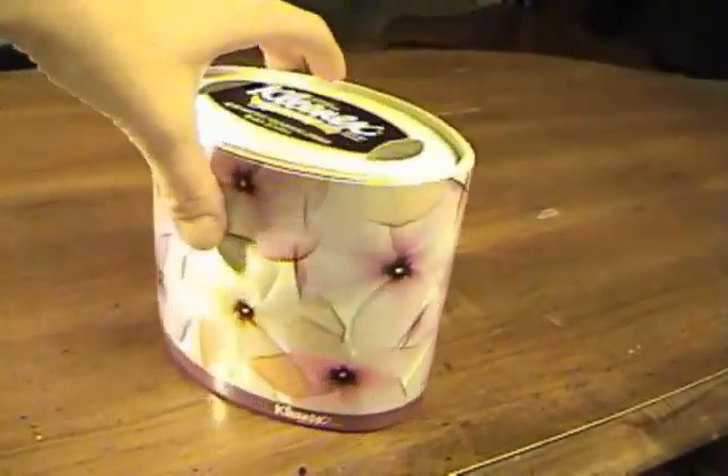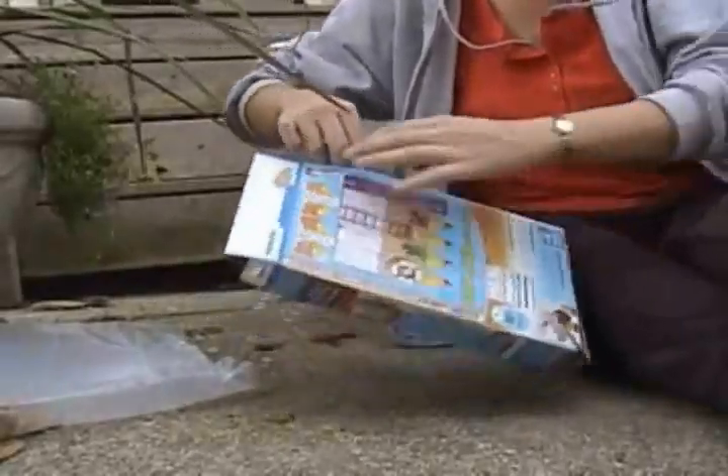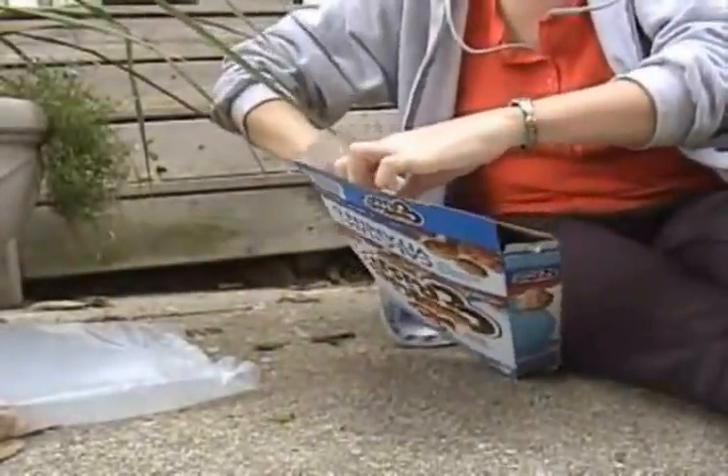Students are also to collect examples of packaging they found innovative or different to bring to the next class for discussion. Also, during the next class, students should take boxes apart to see exactly how they've been designed and learn how they go together.